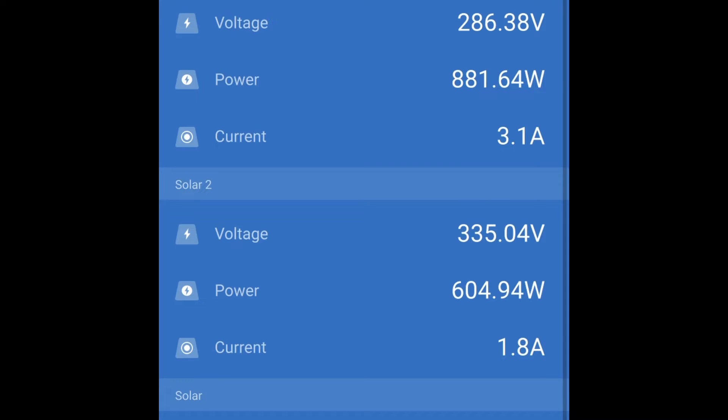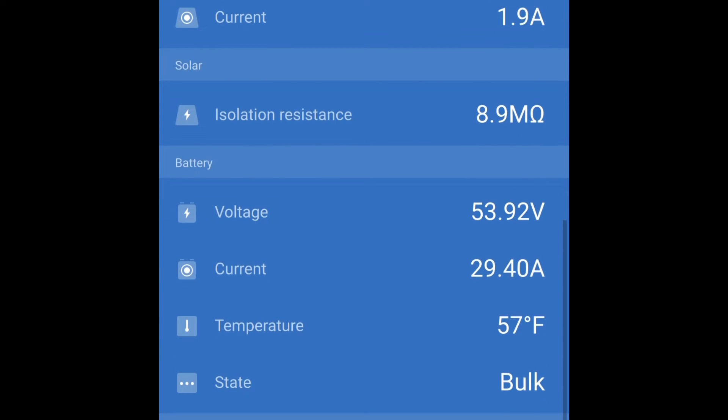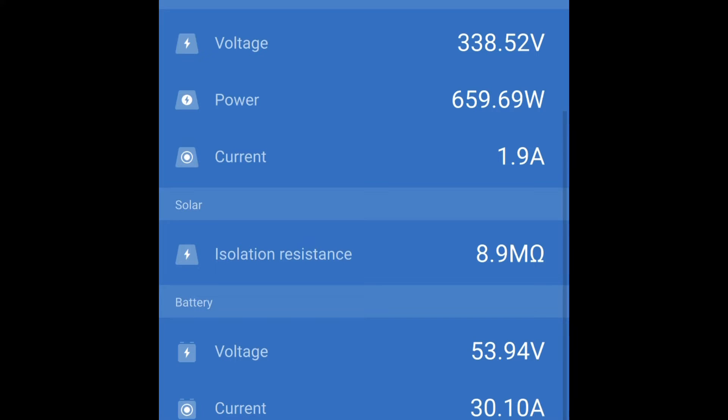Scrolling down, we can see the power coming in on solar one and solar two individually, as well as the voltage and current of each array. Further down we can see the solar isolation resistance, which relates to the grounding of the solar panels — they must be grounded for the charge controller to work. If the isolation resistance drops below a certain threshold, the charge controller will error out. We can also see battery statistics like battery voltage and current, and there's a temperature sensor option as well.